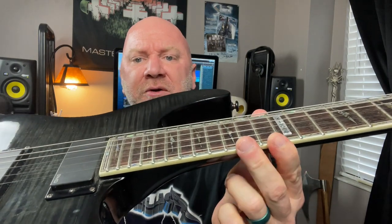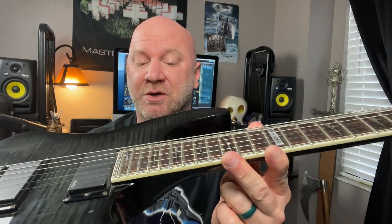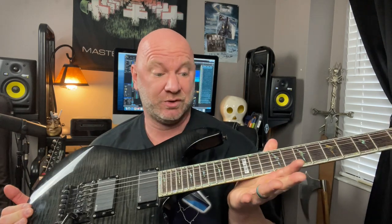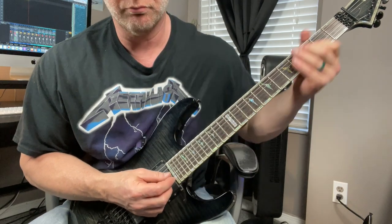The LTD has extra jumbo frets — not just jumbo but extra jumbo. To a lot of guitar players they would prefer this guitar for sweep picking because of the fast neck and the jumbo frets — it's almost effortless to sweep pick on it. However for me personally it's not the best guitar for sweep picking, even though it's great for everything else.